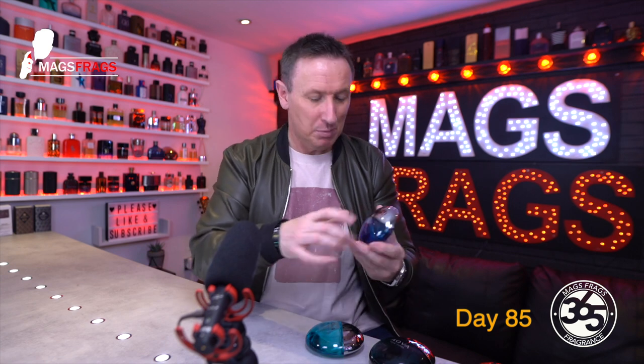Last but not least we've got the Atlantique, which I'd instantly recommend to guys in their teens and twenties because it's the most current and modern smelling of the four, with the introduction of trendier notes of Ambroxan, bergamot and benzoin.